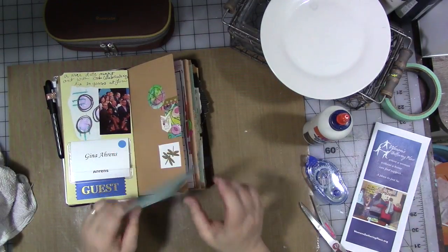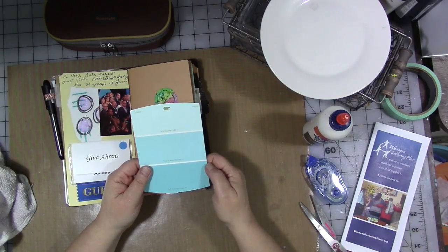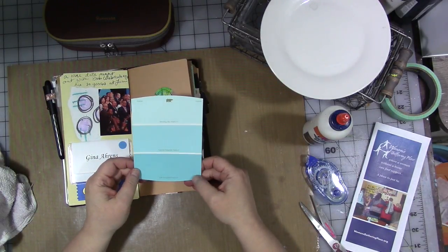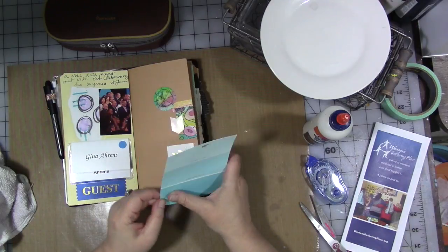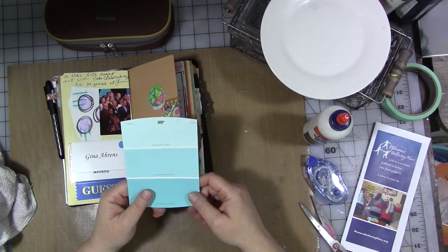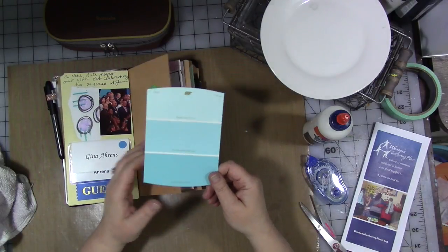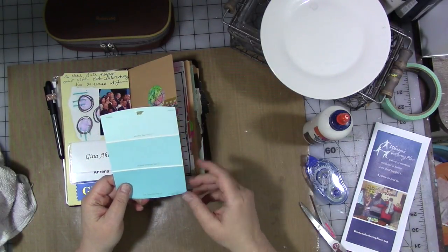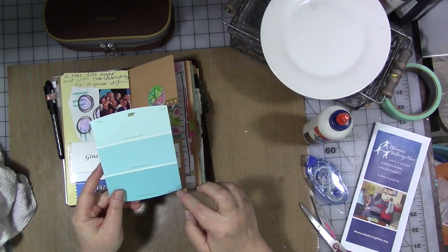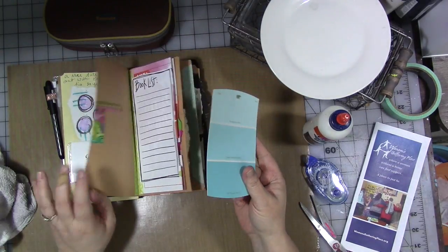I was out running errands and we're getting ready for some construction around here — it's going to be a crazy month. And I found this paint chip which has these different shades of turquoise colors on it, which I just thought were so pretty and represented spring — the brightness of a fresh spring sky. The colors are morning sky, tropical waterfall, and soft turquoise. I just love that, so I do think we're going to put this in.